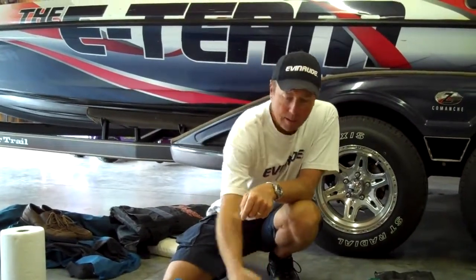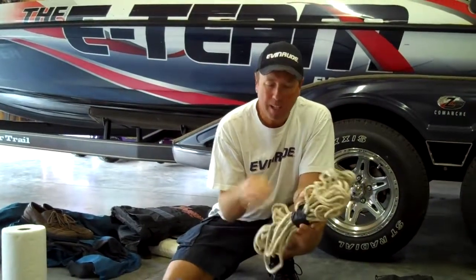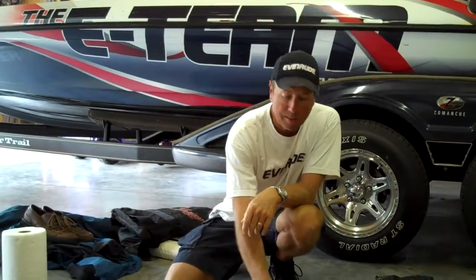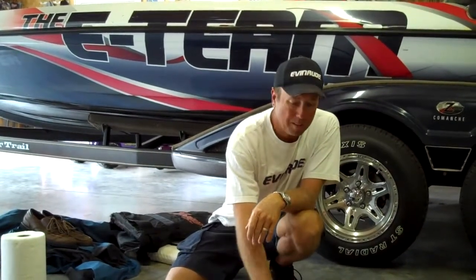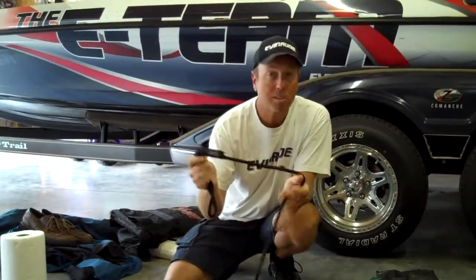A couple other things are ropes. I like to keep one big rope, wound up so it doesn't get all tangled and knotted. Make sure it's a heavy-duty rope — something you'd use to pull somebody in, or if you broke down and had to tie your boat up and leave it somewhere. I also keep a short rope, just a dock line, something to tie me up to the dock.